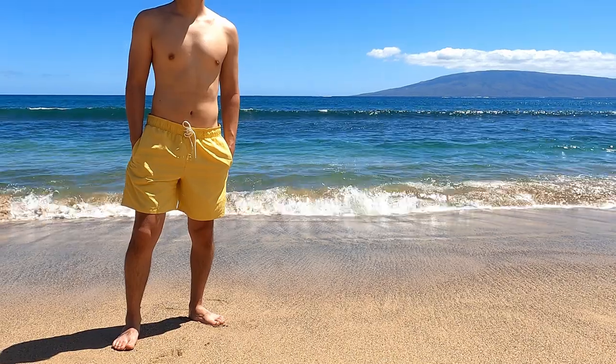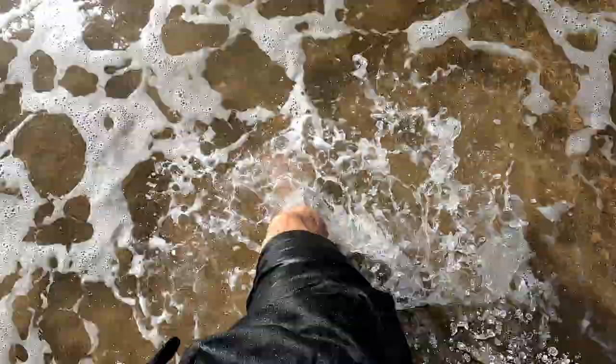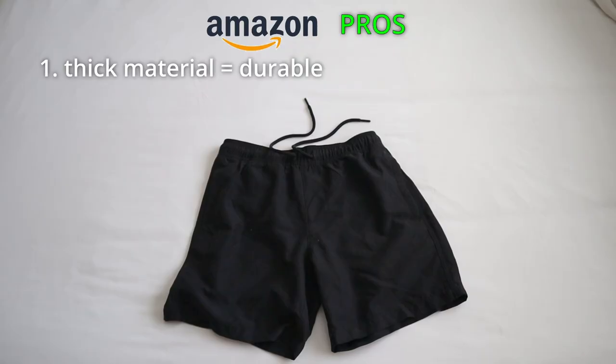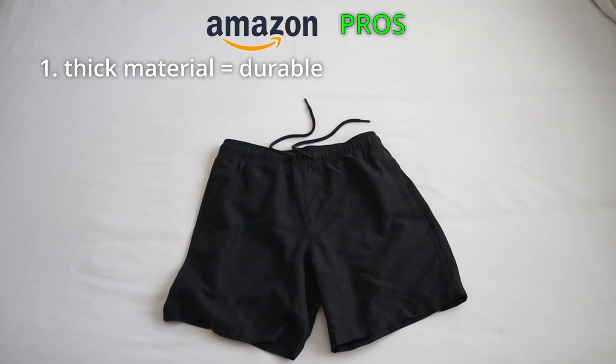In this next section, I'm going to talk about my personal experience after having broken these shorts in for a good couple of weeks. This is my personal perspective when it comes to the pros and cons of each short. Let's start with the Amazon shorts. Pro number one is the thickness of the material. Because they are thicker, after having washed these a few times they still feel like they hold up pretty well — not showing any real signs of wear yet.